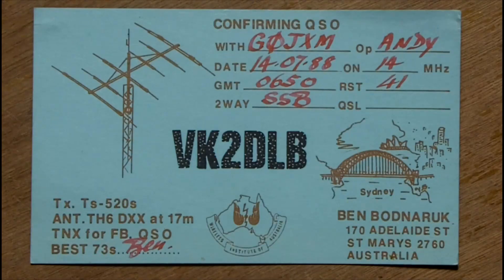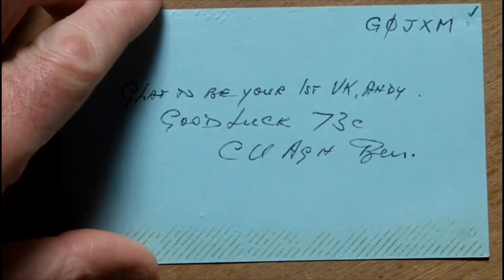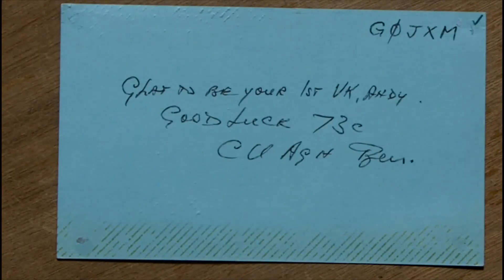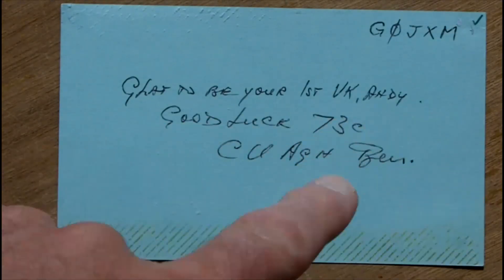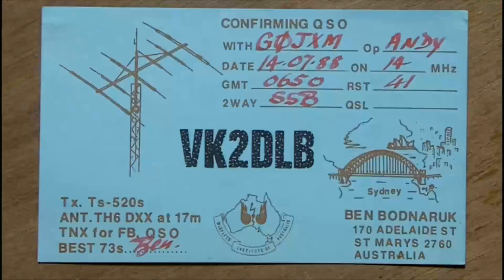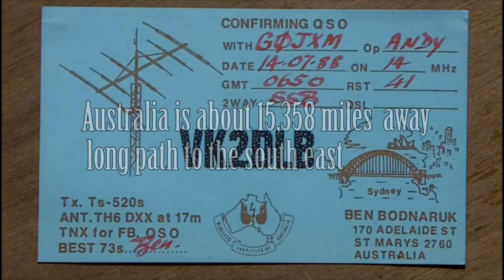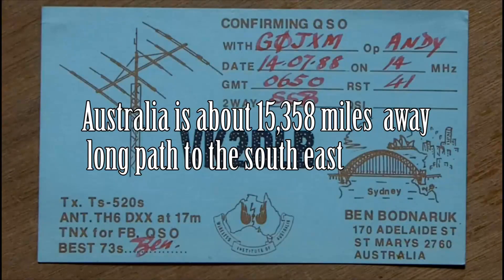I was very pleased with that — that's two days after I got my license. And on the flip side of the QSL card it says 'glad to be your first VK and good luck, 73s, see you again, Ben.' So that one will always be special. I don't know if Ben's still about. I'm not very active on ham radio at the moment, but it is nice to make these long distance calls. So when you see me getting excited about going 30 feet across the garden, just know there are other strings to my bow.